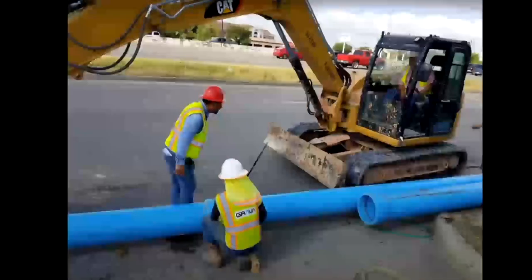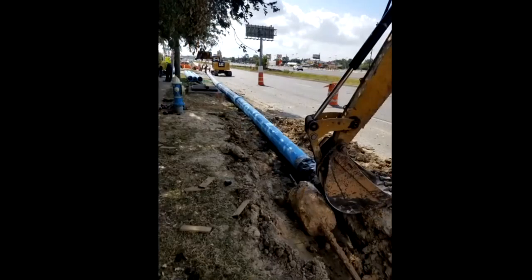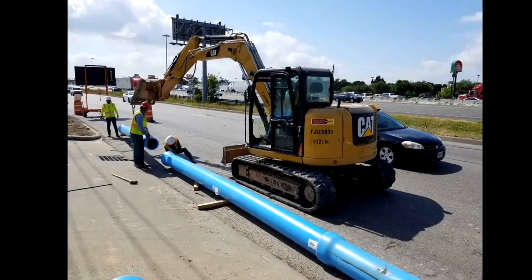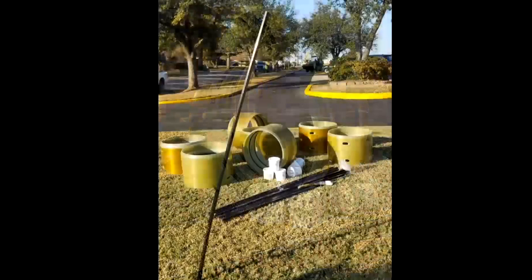NAPCO's specialty pipe offerings include the Sertiloc Restrained Joint PVC pipe system, introduced in the mid-70s and now used in every state in the nation and most countries around the world. With more than 46 million feet installed since we started keeping track in 1991, Sertiloc is the most proven and reliable Restrained Joint PVC pipe system on the market today.